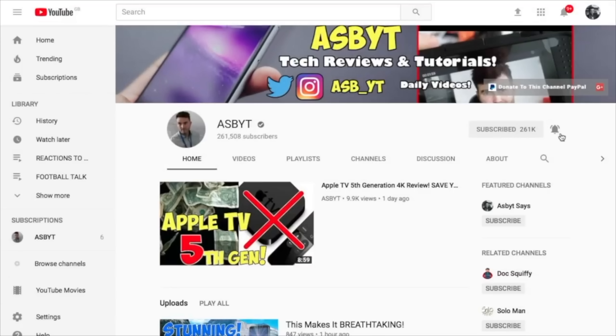Remember to subscribe to the channel and hit that little notification bell if you're new and want to be notified every time I post a new video.